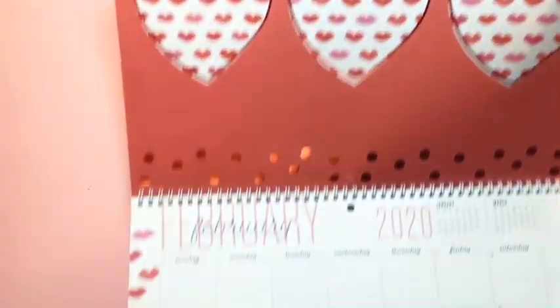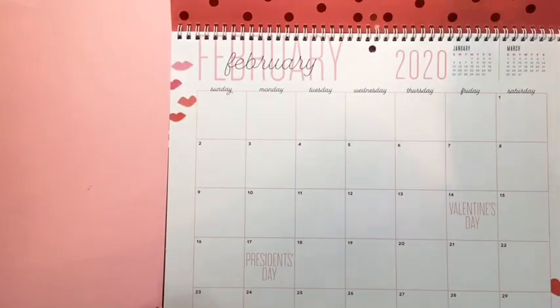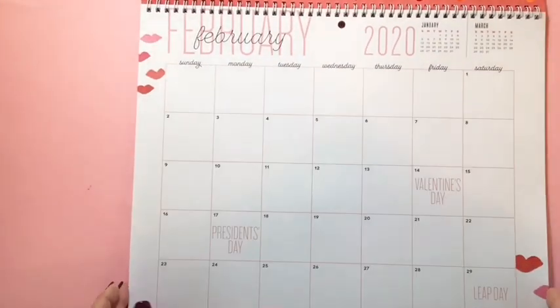National Sticker Day — look at that! And then on February, got the Valentine's look with the hearts and the lips and the dots — so cute. It has some gold foil, and then here is the month.